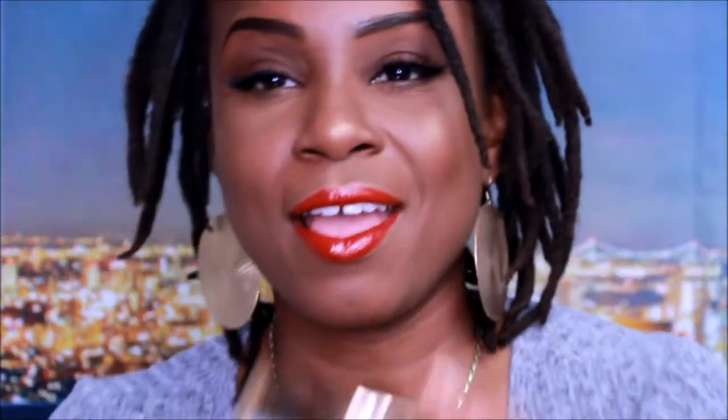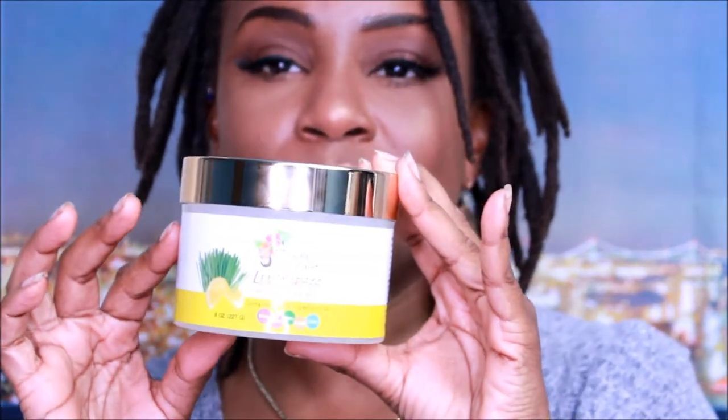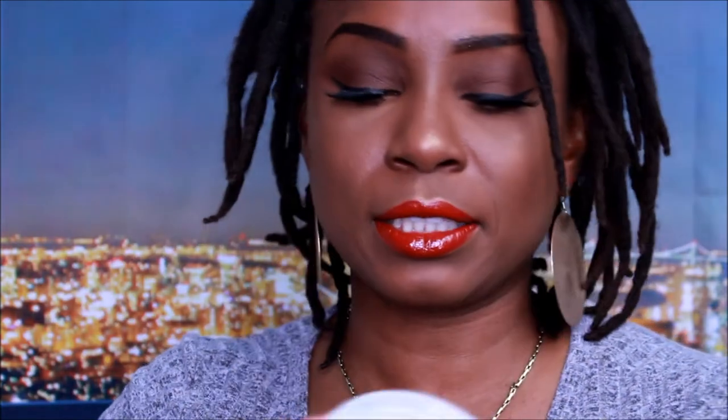Alright, this is what the packaging looks like. It looks very nice and elegant as you guys can see. We're going to look at the consistency of it. It is a gel — it's clear. So we're just going to take some out so you guys can see the consistency and what it looks like.